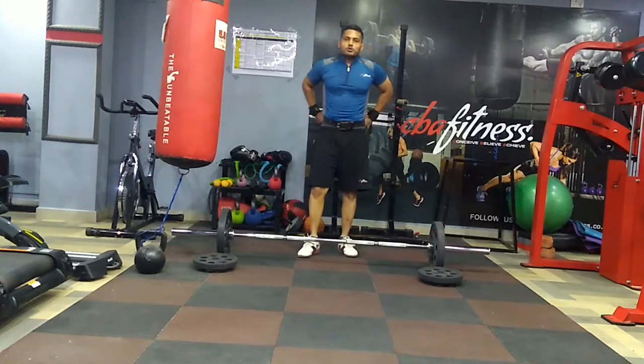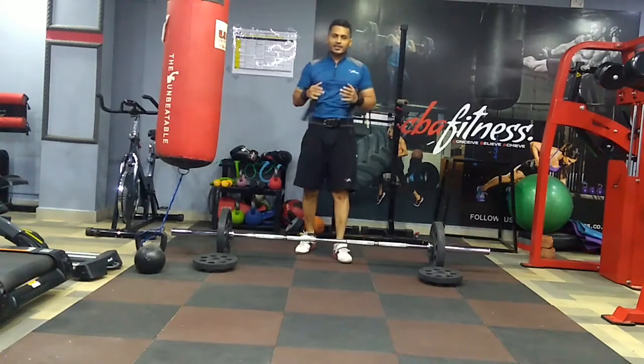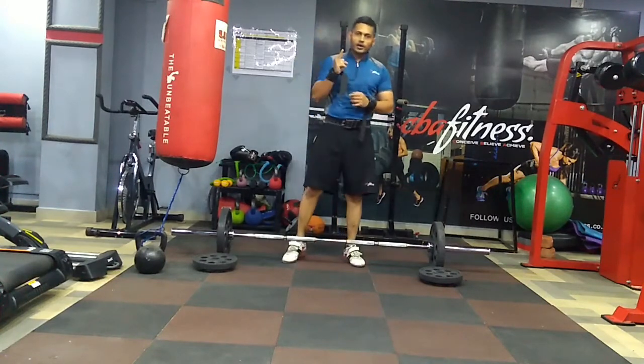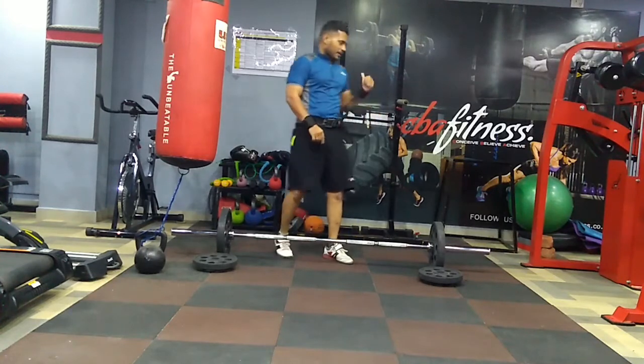I managed to pull 5 reps because the weight was heavy. Never mind — as I said, as long as you can do even one rep, keep trying. So again, parallel bar dips.